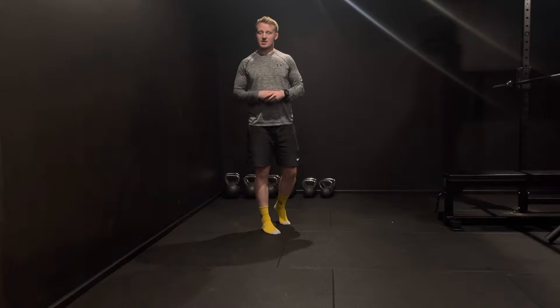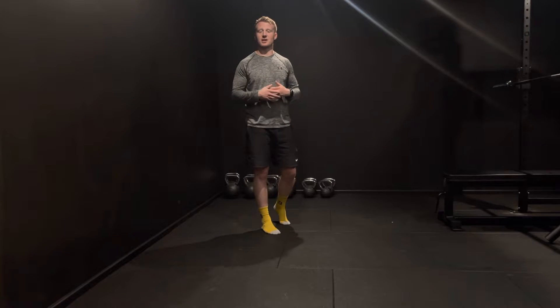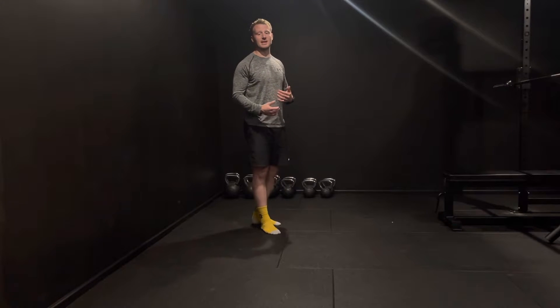For our midfoot split stance squats, our aim is to encourage and develop transitioning foot pressures, as well as developing and encouraging co-contractions around the ankle, knee, and hip joint.